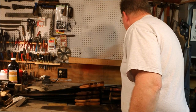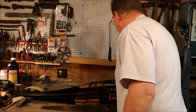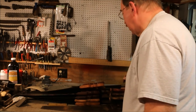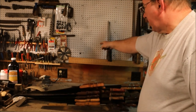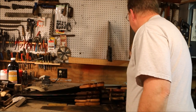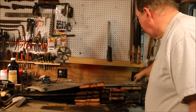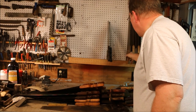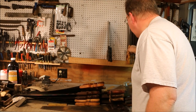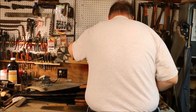I put enough saws on there, and one night I was sitting watching television upstairs and I heard a crash. I came downstairs and all my saws were laying on the bench — it had torn that hanger right out and all the saws fell. Fortunately no damage. But the next time I got down to the shop, I put another hanger on it.